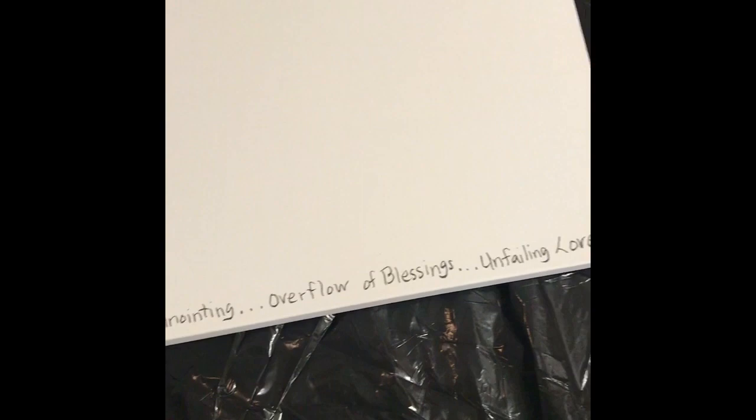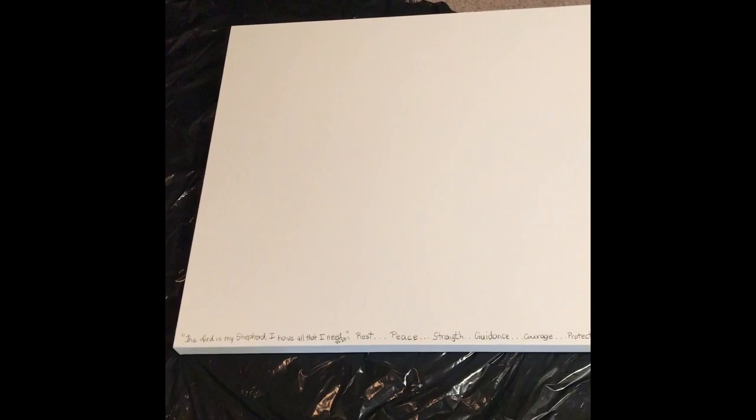And now I'm going to paint over the whole canvas. This piece is going to go over my couch — it's not for sale, it's for me. However, if you want me to do a specific painting for you with the scripture, I will be more than happy to do that.